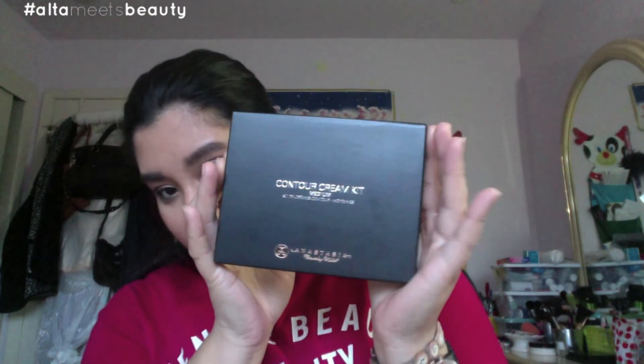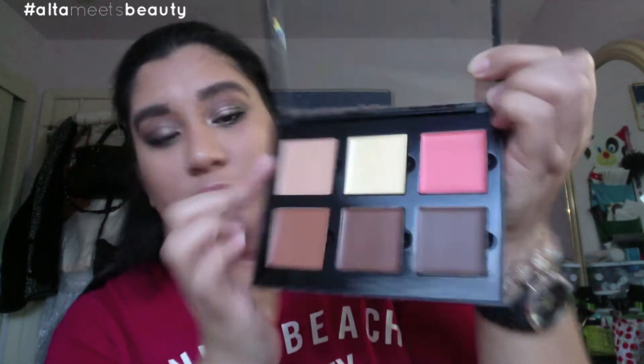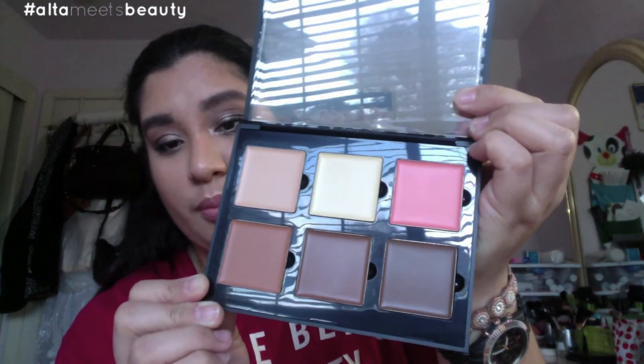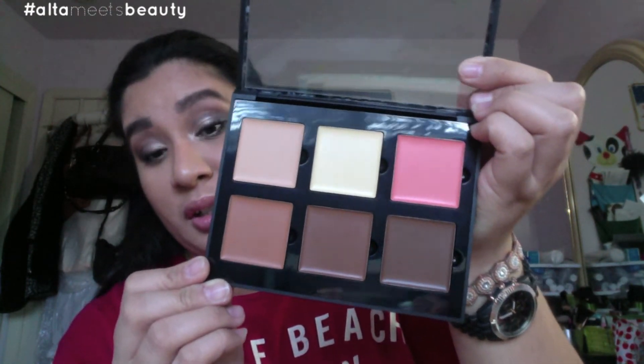The next item I got from Macy's is the Anastasia Contour Cream Kit in medium. It's the orange packaging. I've been wanting to own one of these for so long — it's just hard to get access to. The colors are cinnamon, chocolate, and ash brown, plus warm coral, banana, and cream. It's great to use in the winter time when you don't want to use too much powder product. I've heard from makeup artists and YouTubers that it's easier to blend than powder. I'm quite excited to use this product.